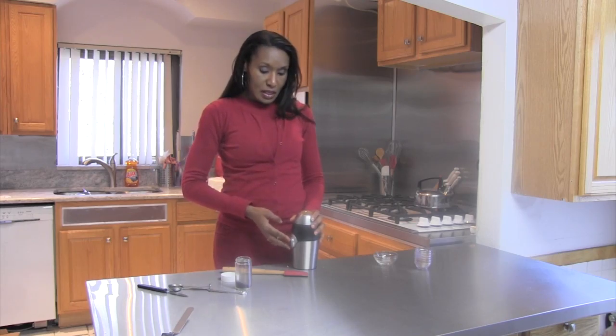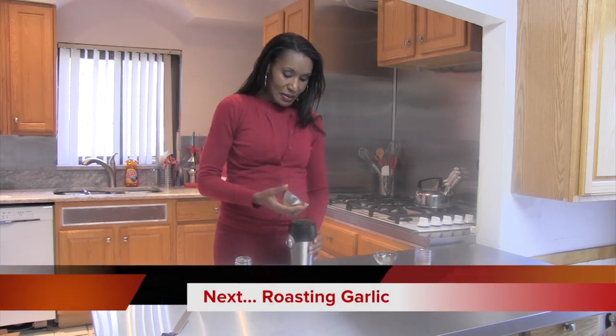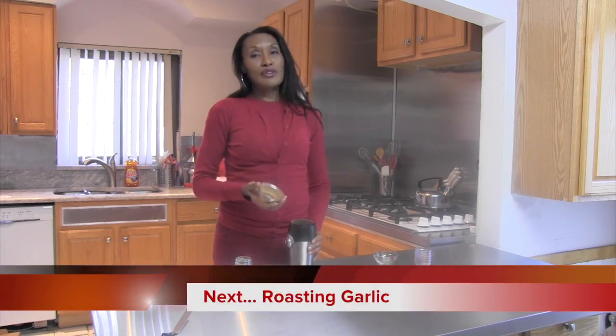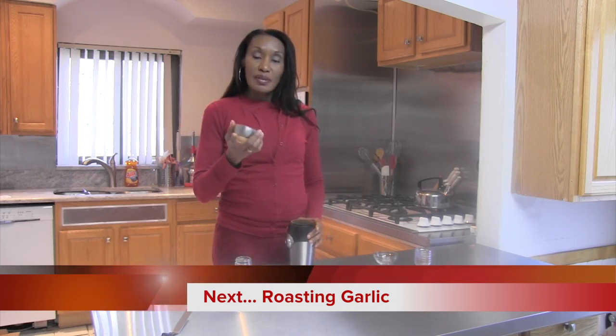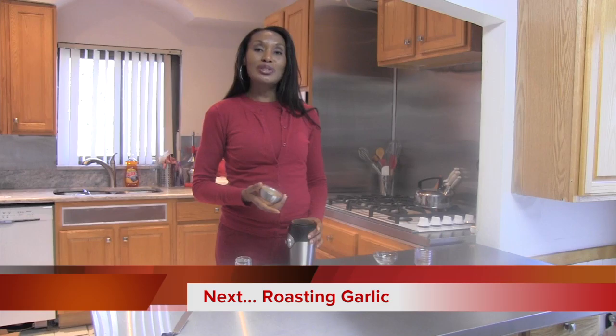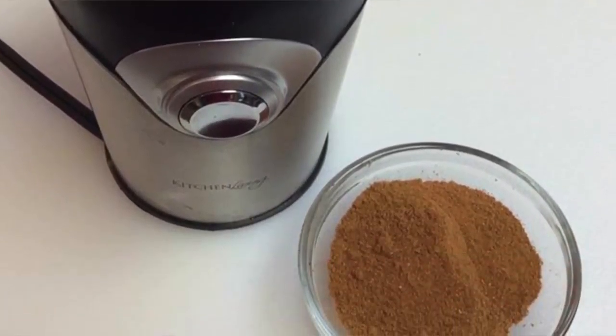And it doesn't take that long because they're already ground, but you can buy some of these spices still in their whole form. So, wonderful smell. It smells like something from the Middle East. That's a very urban-esque thing to do — to make your meals your own. Grind your own spices at home. Thank you.